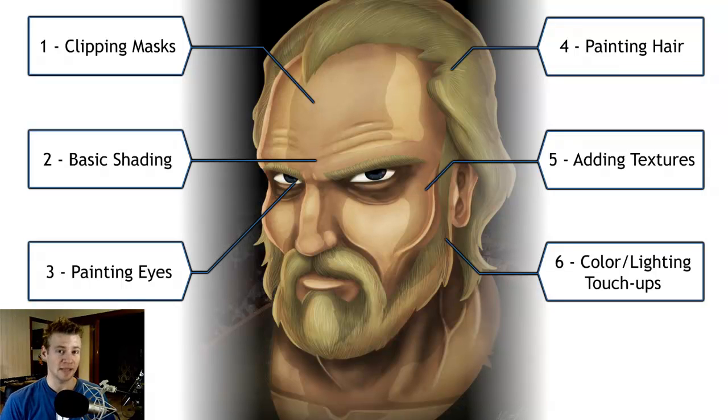Video three is about painting the eyes — it's a nice short sweet one, so make sure to check that out if you're interested in a fun little technique. Painting hair is a similar kind of short video, just a nice little method I use to paint the hair texture. Video five is about adding textures to those clipping masks, which is useful if you're drawing anything in Photoshop where you want to add a lot of detail without individually drawing the texture yourself — it's a bit of a cheat, but it works well.